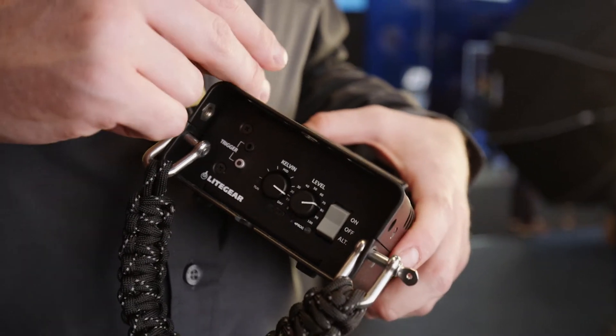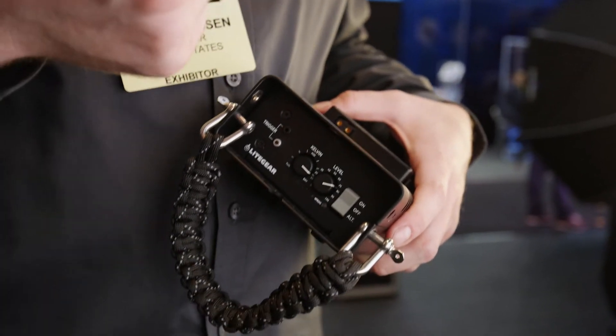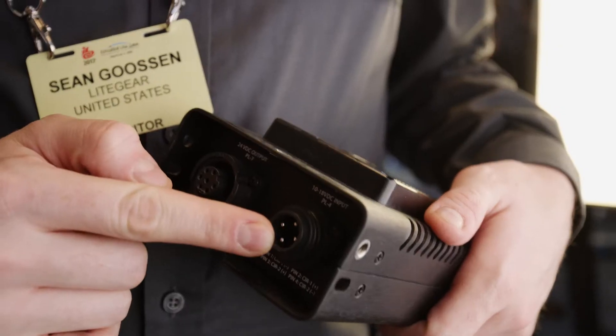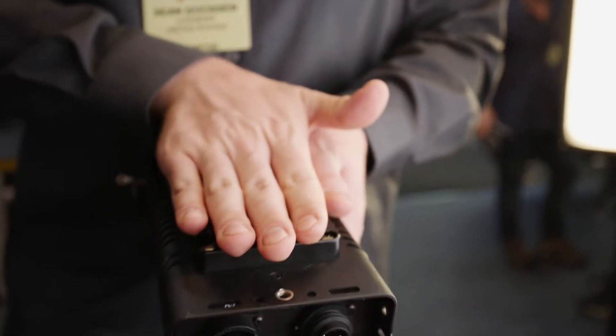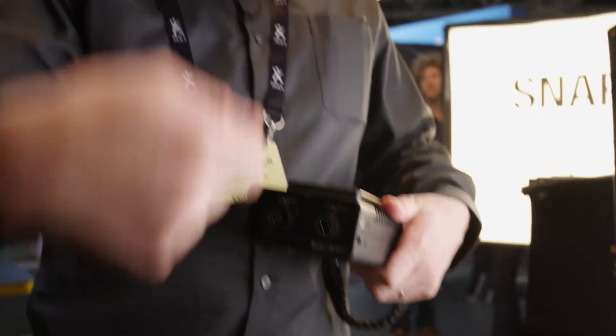There's a fire effect built in, there's a paparazzi effect. You could put the Light Tile in all tungsten, turn on the fire effect, and you have a nice little source to supplement your practical. We've made plates that snap right onto the battery — D-lock or gold — and you can strap your power supply to it and run the cable down. If you need to go house power, you could, and then easily disconnect the cable and you're back on battery.